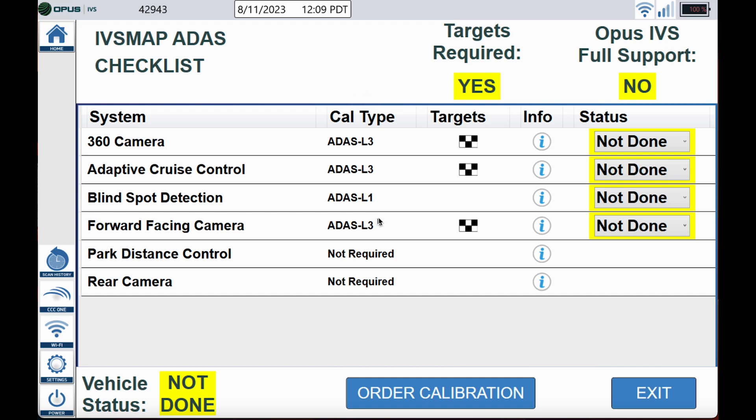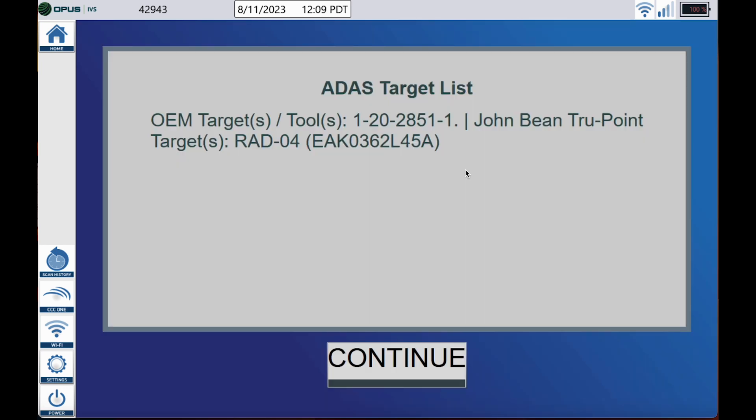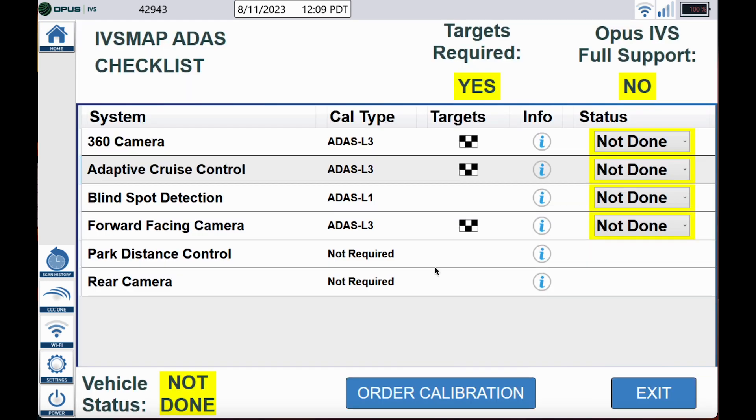Underneath the target column you can see the three checkered flags. Those checkered flags tell you that a target is required. If you click that target, we give you the OE part number you would need to perform the calibration, and we also include the John Bean TruePoint target part numbers as well. Go ahead and click continue.